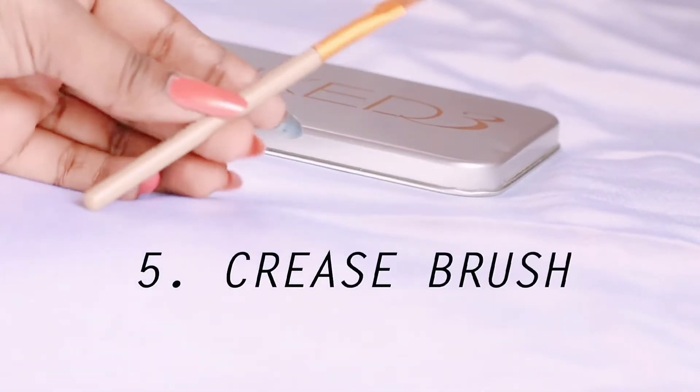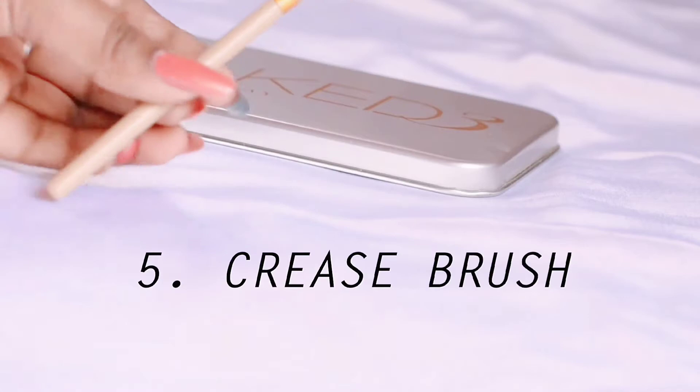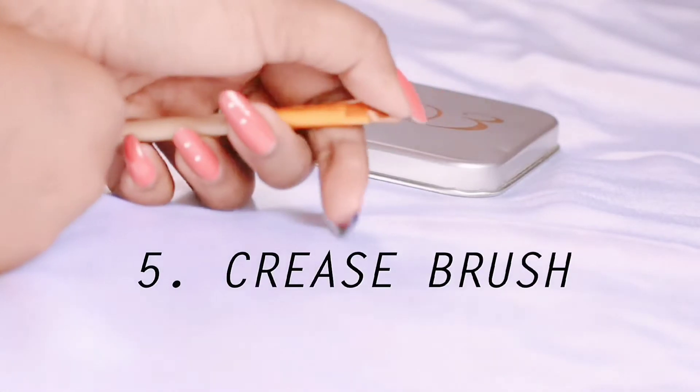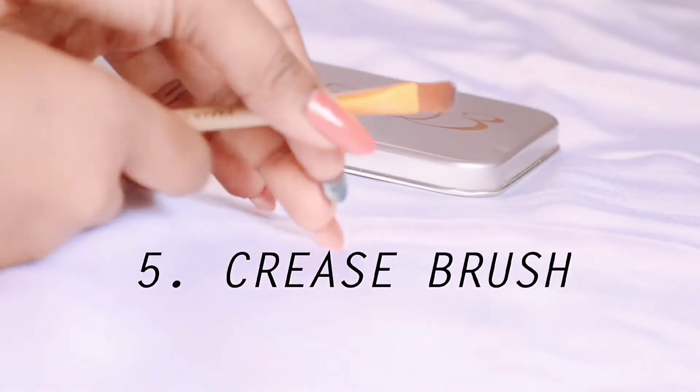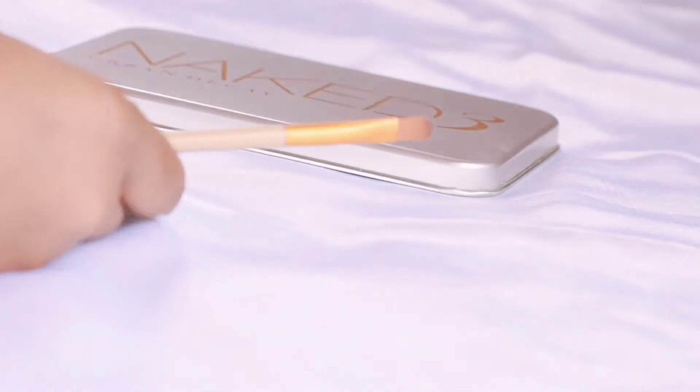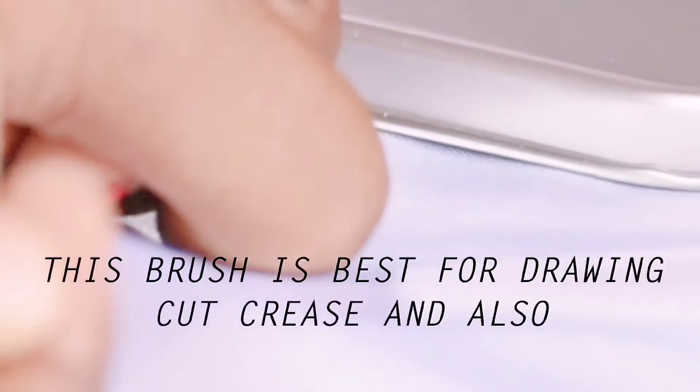Next we have the cut crease brush. This brush is useful when you want to create a cut crease or a double cut crease. It is also great for applying concealer in the crease area — it is the best brush for that purpose.